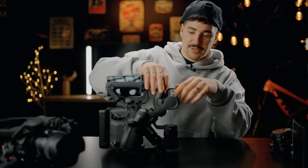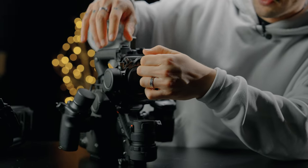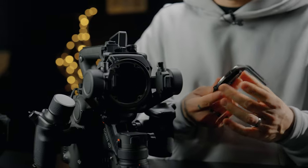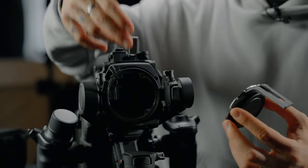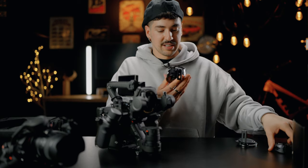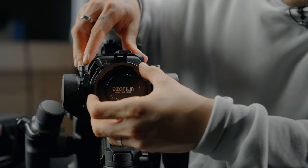To mount our PL adapter you have to strip down and get to the base plate of your Ronin 4D. This is the DL mount base — you can put the E-mount or other mounts here. Now we're going to mount our PL adapter, and it should be fairly straightforward.